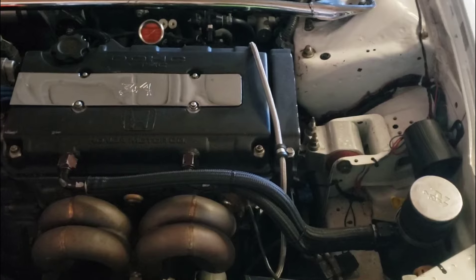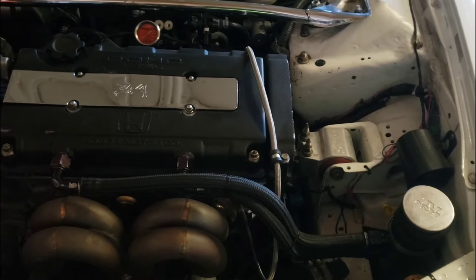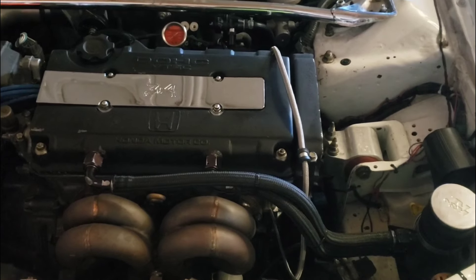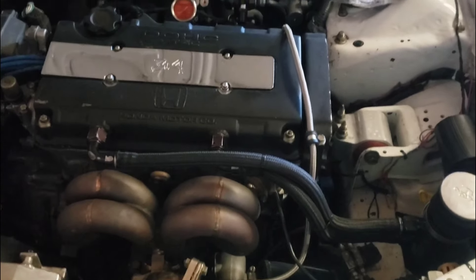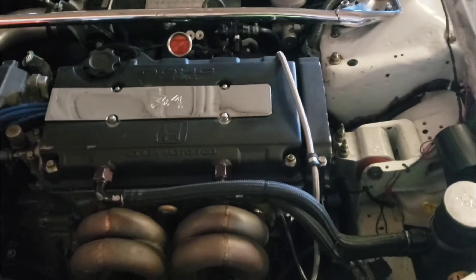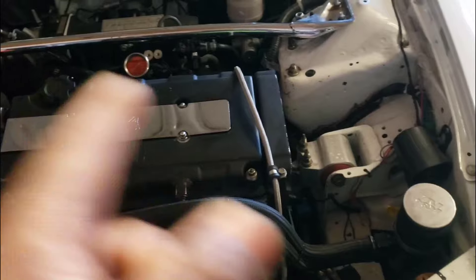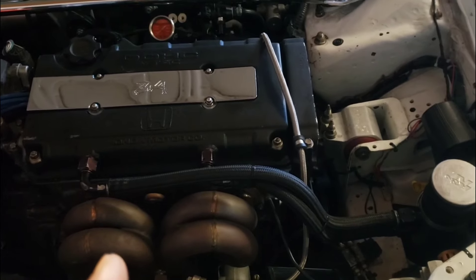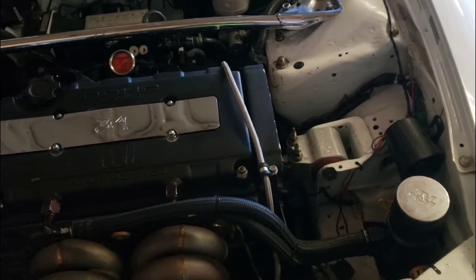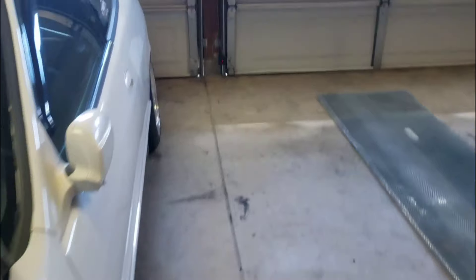The engine runs off oil, so if you're spitting so much oil into the catch can, that oil is being depleted from your oil pan. You're gonna start noticing you're burning more oil — or you'd think you're burning more oil — whereas it's not actually burning it, it's spitting it into the catch can. So what I did, I put it back on the valve cover and it stopped. I don't fill up my catch can as much or as quick.